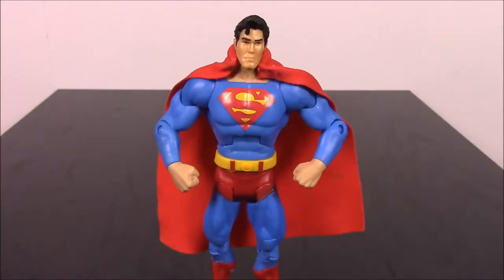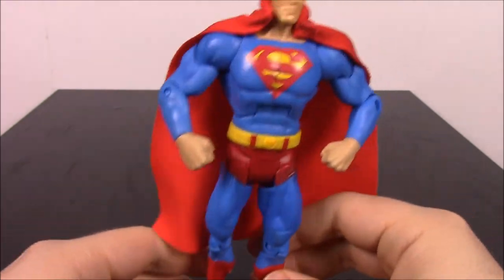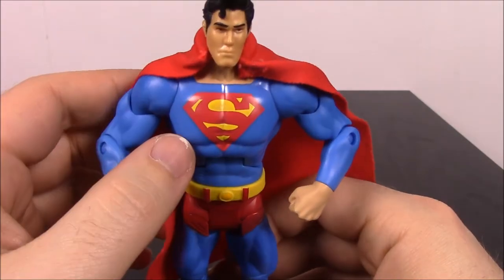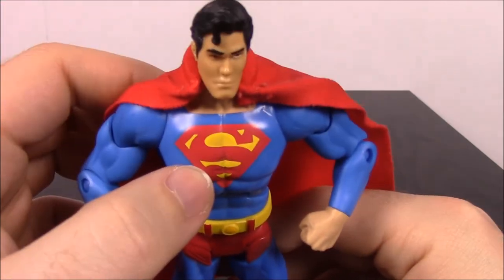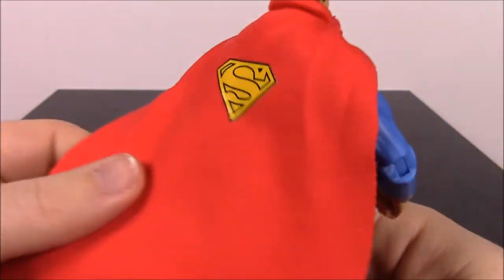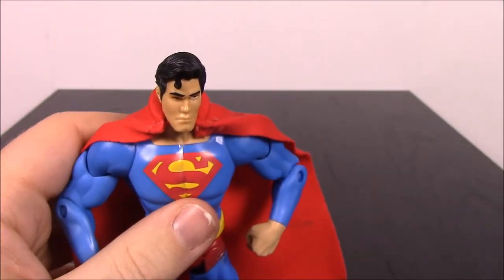It's a bird, it's a plane — it's Superman! Next up is Superman, who is in his very classic look that they kind of avoid nowadays because of his red underwear. But here he's in his red and blue glory, with the red and yellow S on his chest which stands for hope. He does have the cape with the S on the back, and it's a straight cut cape. He has the same kind of neck collar which does not look good on him.